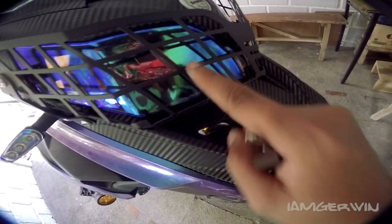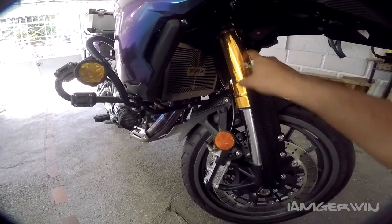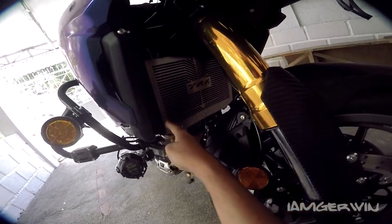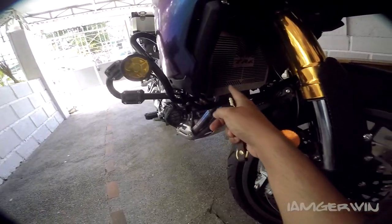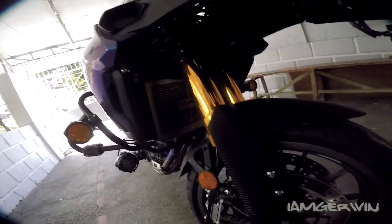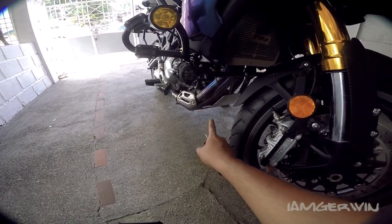Carbon fiber. May grill. Naka-chameleon din. Carbon fiber din. Cold forks na wrap — fake yan, fake cold. Di ko alam kung kita sa camera. May radiator guard na. Pero yung stock neto may plastic radiator guard, may bakal na rin. Pinagyan na rin ng bakal. Tapos yung base plate, pinagyan ng base plate. Stock na yan.